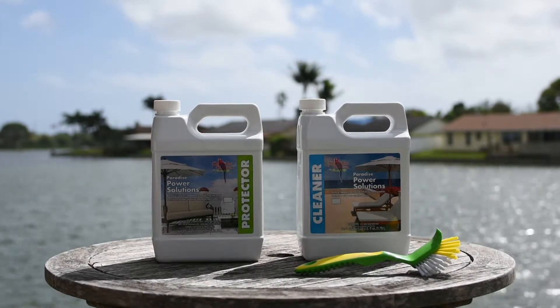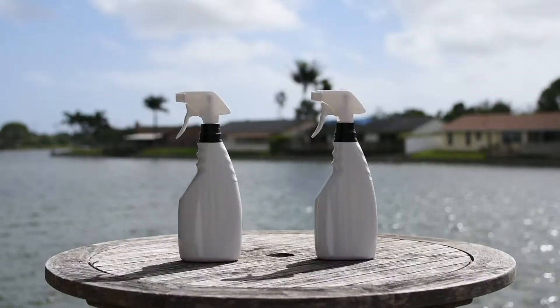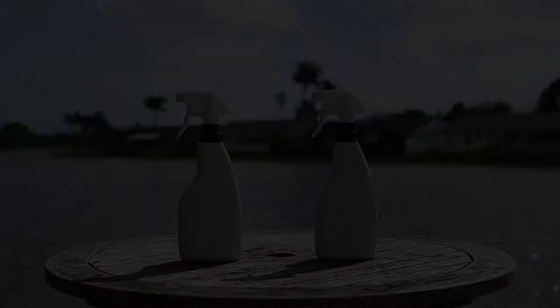You will need a soft bristle brush and a hand towel. For convenience, you may pour the cleaner and protector into separate spray bottles to make it easier to hold and manage.